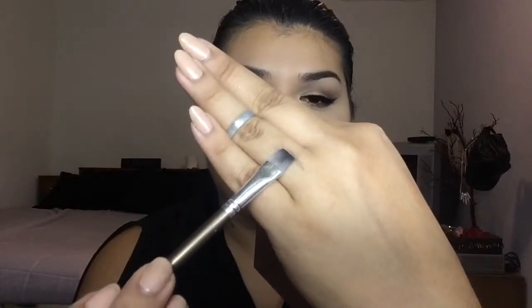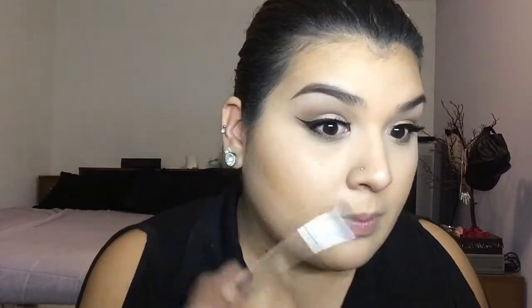Now for one of my favorite tricks — I do this almost all the time. I'm going to go in with Crave from the Naked Basics palette using a little flat brush, which makes it really easy to get right into the lash line. I'm keeping it just within the width of the brush on the lower lid and not going past that. Then we go in with Virgin and place that right on the tear duct.